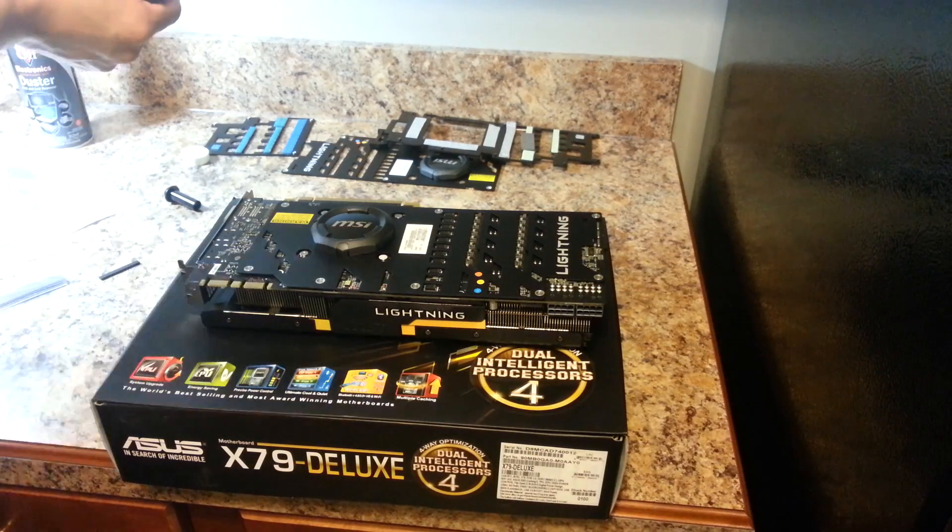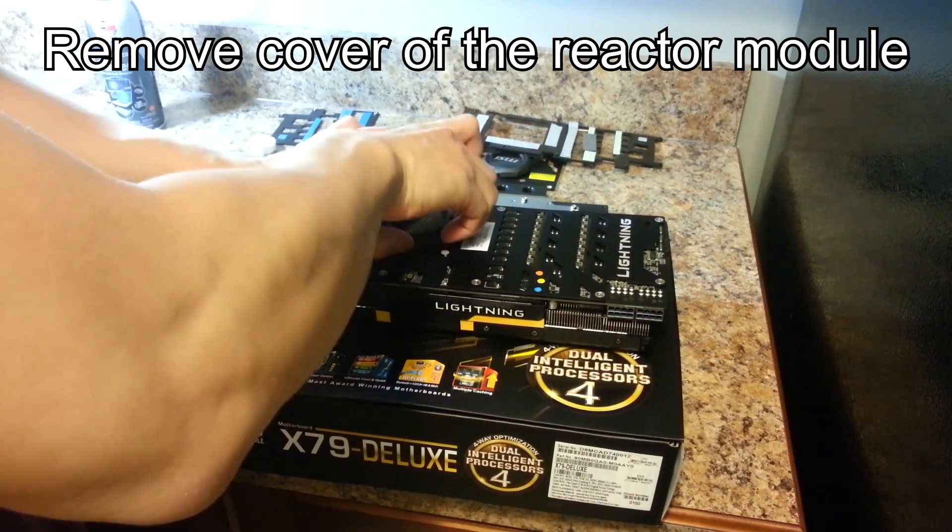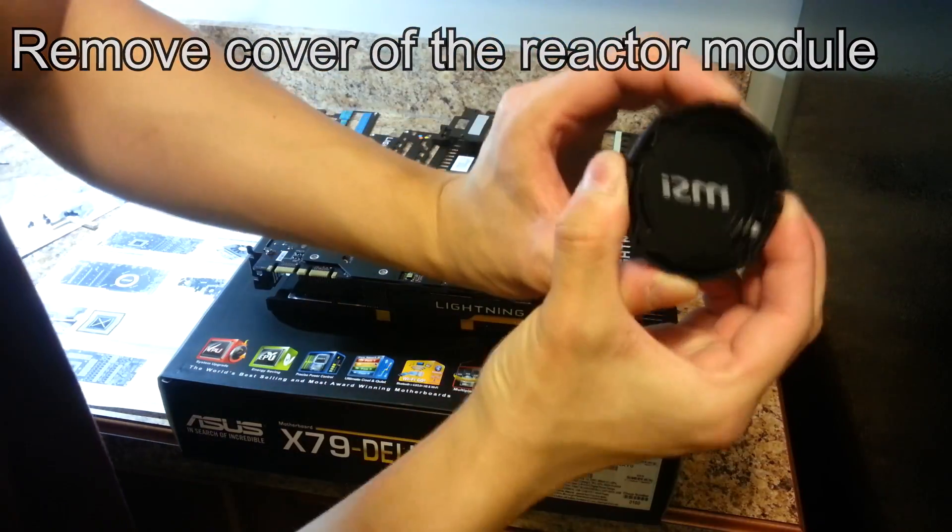This is a tutorial on how to install the EK water block onto the MSI GTX 780 Lightning. First, remove the GPU reactor cover by pinching down on two opposite sides and lifting up.